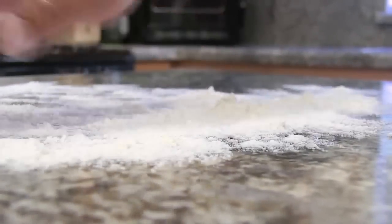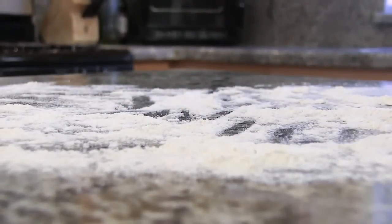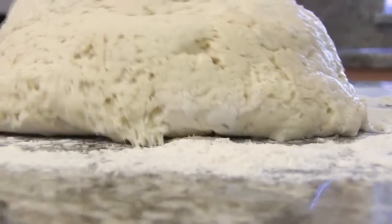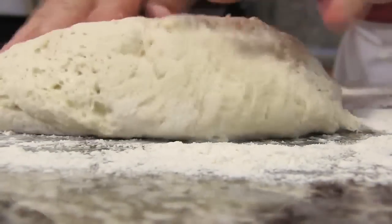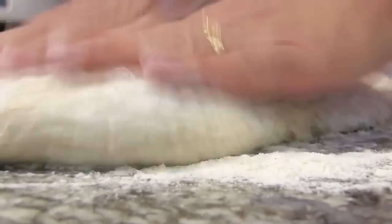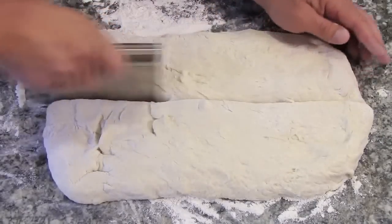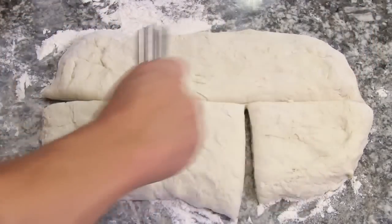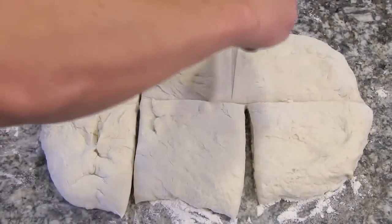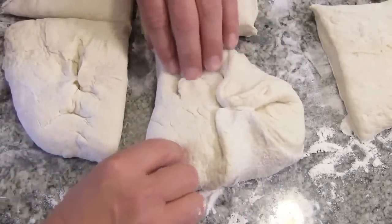I've got my clean work surface here. I'm gonna put a little bit of flour on the surface, then lay our dough out and try to form it into a rectangle. Now I'm just gonna cut this into six individual portions — it doesn't have to be totally equal, some could be a little bigger.